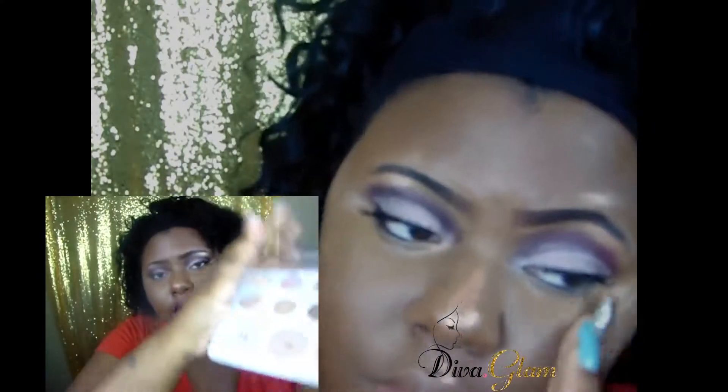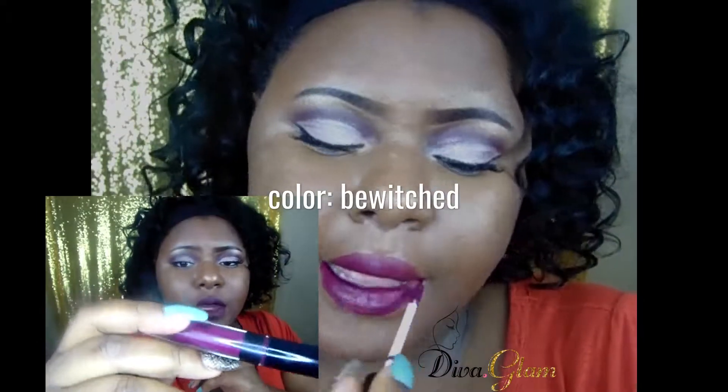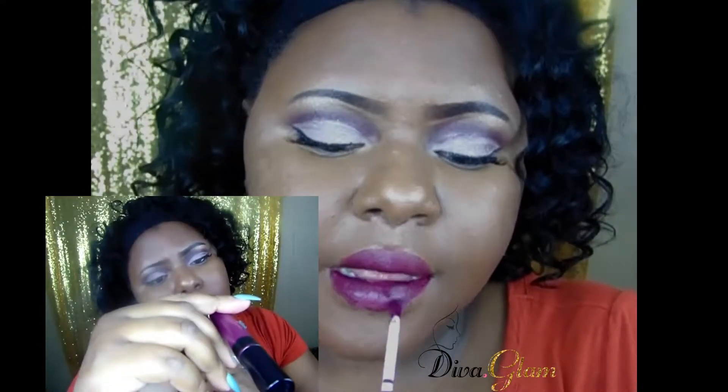I used a highlighter shade from the Carly Bible palette, and for the lips I went in with the BH Cosmetics liquid lipstick.